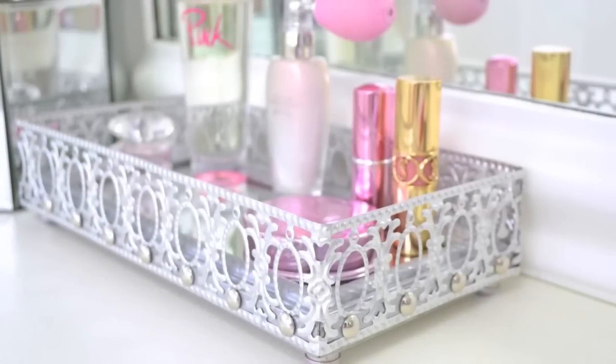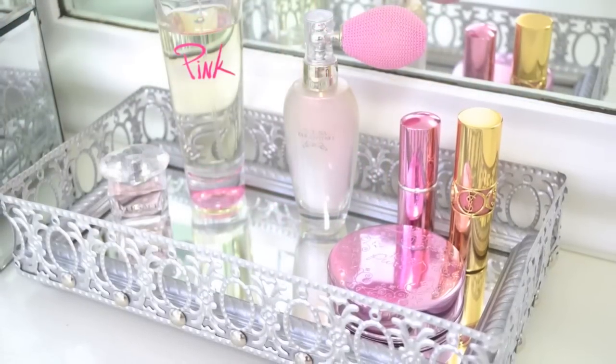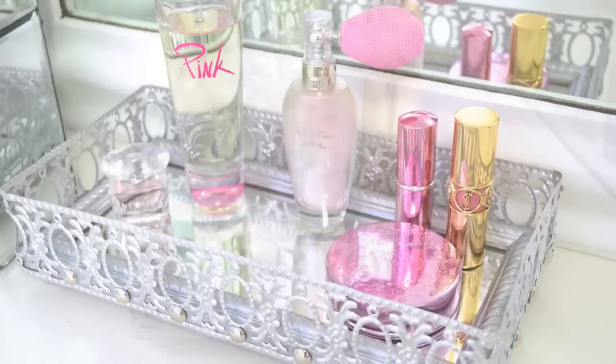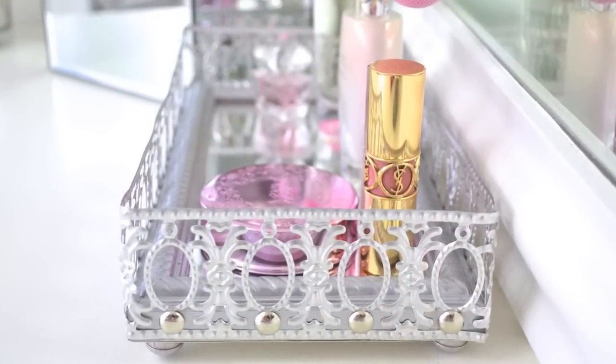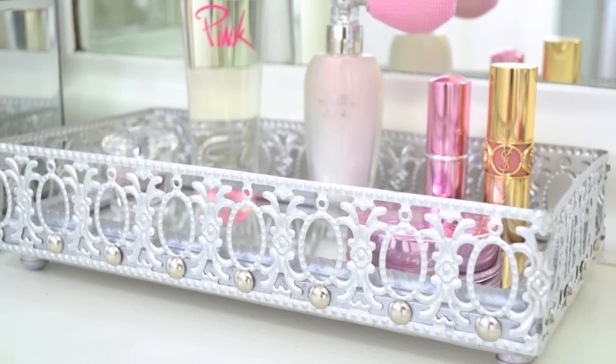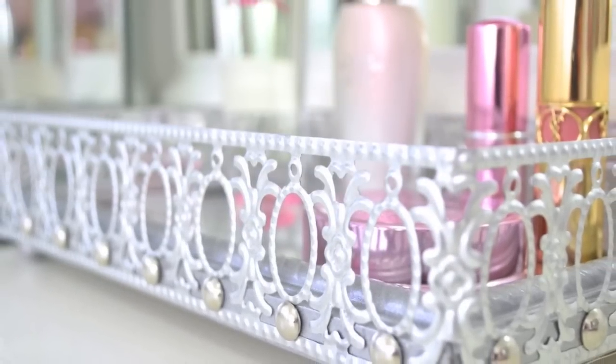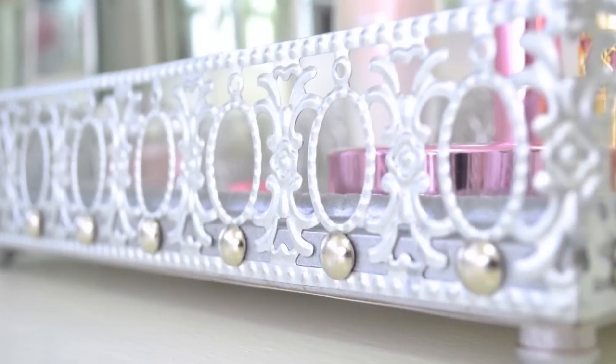Here's how my new mirrored vanity tray turned out. I think it turned out great — I'm so happy with it, it's so pretty. It just adds that little touch of glamour to the top of your vanity while also serving as extra storage for some of your favorite makeup products, a couple of perfumes or lipsticks, or maybe some items in pretty packaging that you just like to look at. I love that decorative nail trim on just about anything.